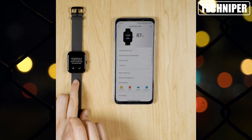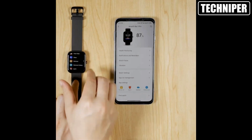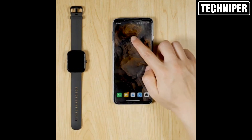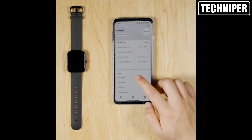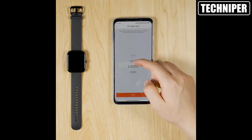This is especially useful for outdoor activities like hiking and running, as it allows you to track your route and distance traveled with precision. But the Amazfit Bip 3 Pro is more than just a fitness tracker.